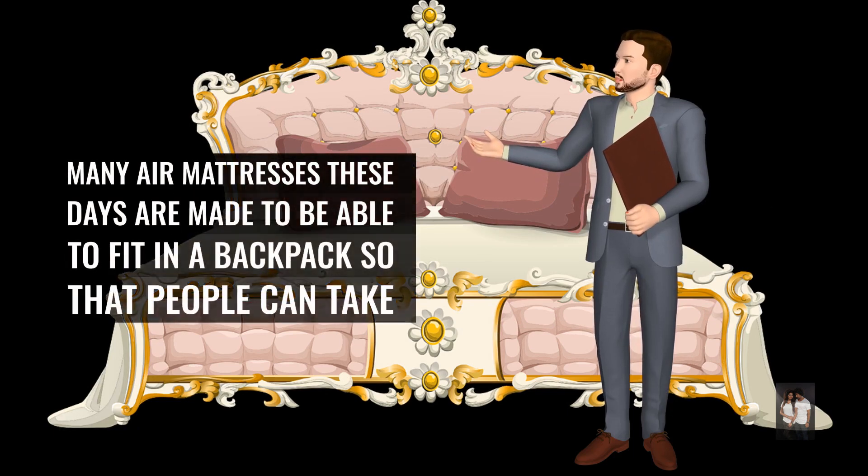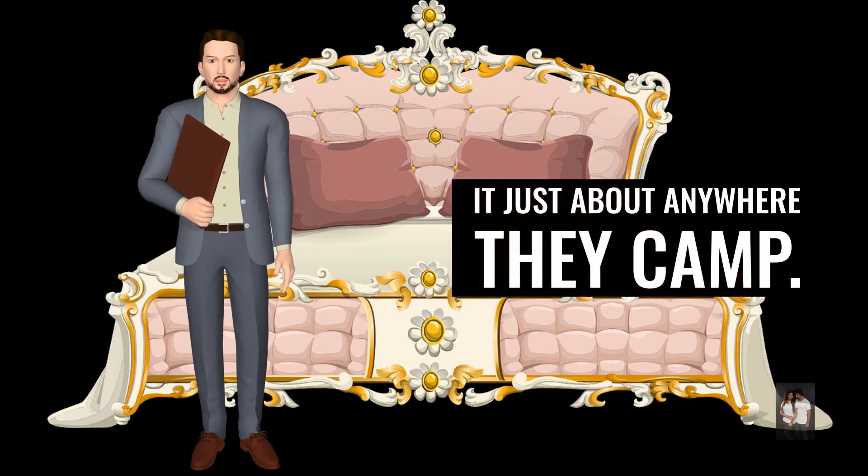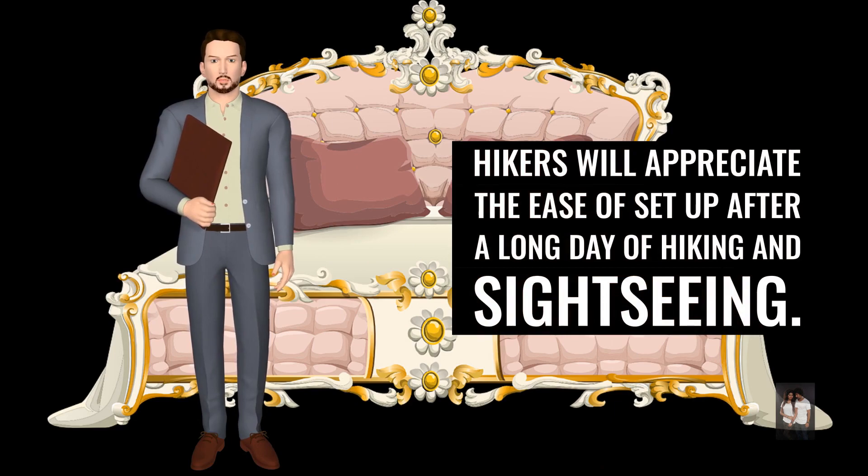Many air mattresses these days are made to be able to fit in a backpack so that people can take it just about anywhere they can. Hikers will appreciate the ease of setup after a long day of hiking and sightseeing.